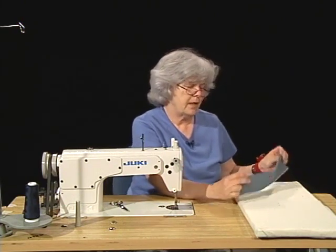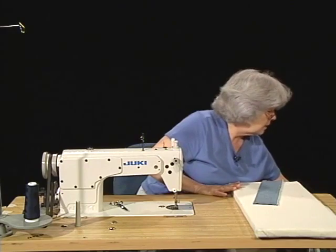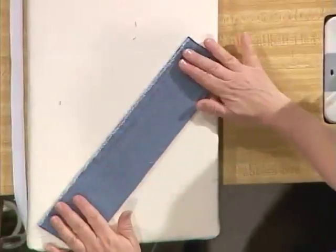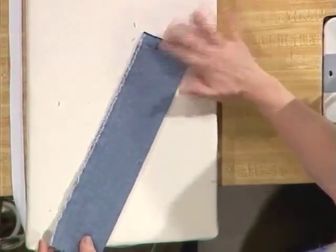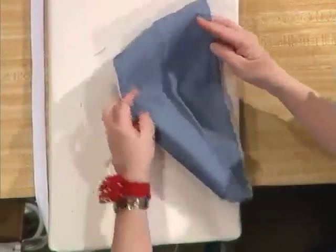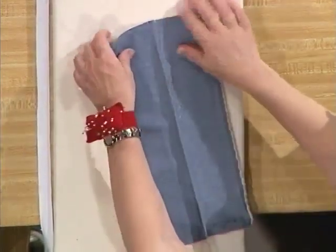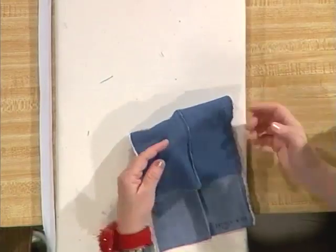The next seam that we're going to do is a self-finished seam. It's a superimposed seam just like our plain seam was. A superimposed seam merely means that when we begin stitching, our two layers of fabric are together and the edges match where we're going to sew. In this case, the French seam — we start with our wrong sides together because it is an enclosed seam. You can see the completed French seam between my fingers, and the lower part is the first half of the seam. We're going to begin the French seam with the wrong sides together.